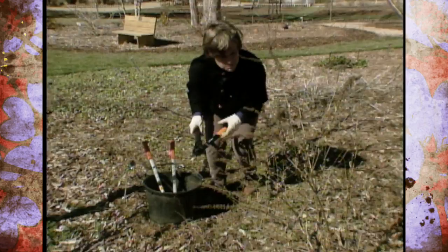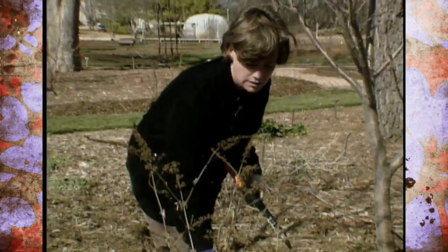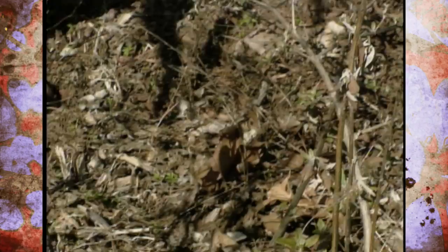What you can do with these is really interesting because you can prune these back down to about six inches from the ground to keep them more compact. You'll notice this buddleia is kind of getting a little bit leggy and it's starting to lay down, so I'm going to take this back quite a bit, almost down to the ground.